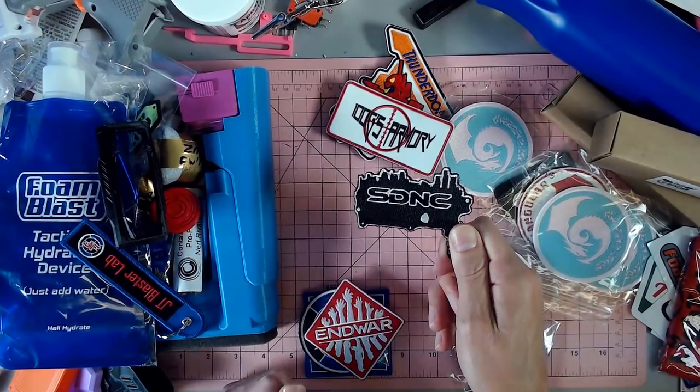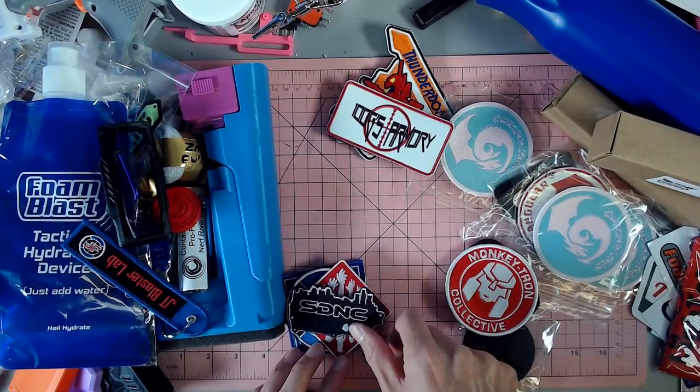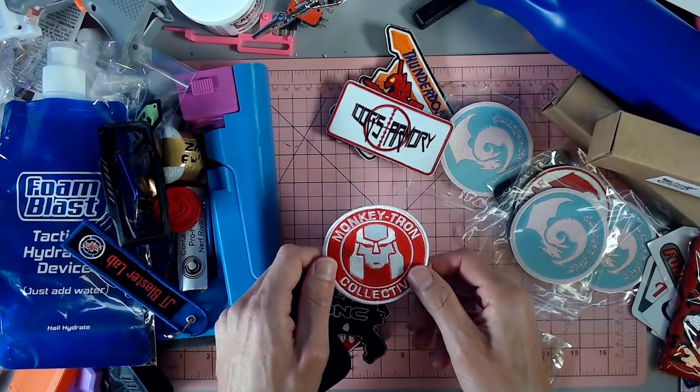A Suburban Detroit Nerf Club patch, which is pretty cool — like a Maverick with the skyline there. I dig that. It's a cool idea. Monkeytron — which is awesome. I had a great time meeting them finally. They are super cool people.